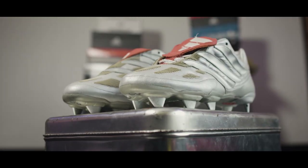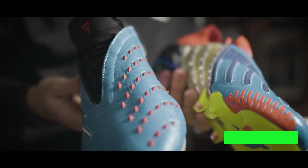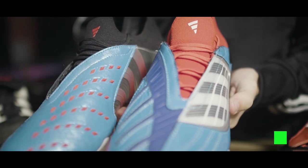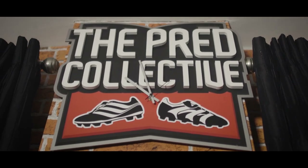Everyone knows the name Predator is associated with a powerful striking football boot. This is the Predator archive boot — it merges the past with the future of Predator by mixing actual elements of 10 historic Predator boots into one. To make sure the end result was as good as possible, Adidas hooked up with two of the biggest and best Predator collectors in the world, and since they happen to be good friends of mine, we decided to pay them a visit.